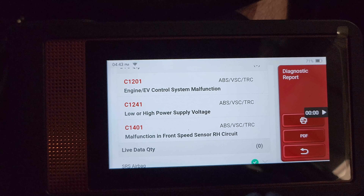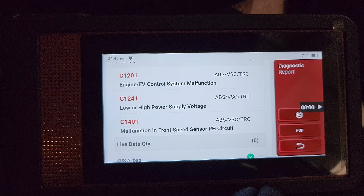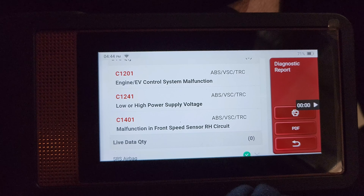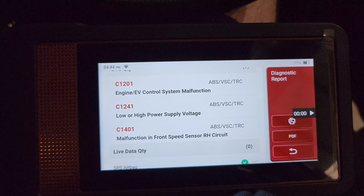So what I'm going to do is get some live data up on all the wheel speed sensors, then go around and spin them all and see if we get readings on all of them or not, and then decide what to do from there.